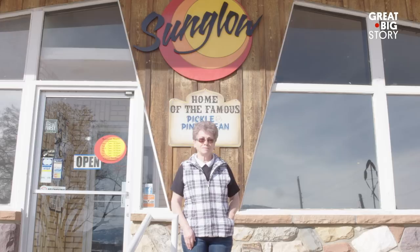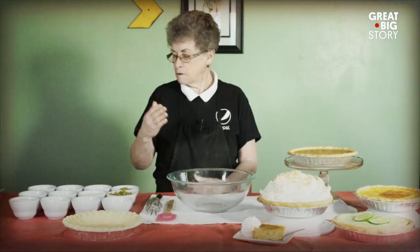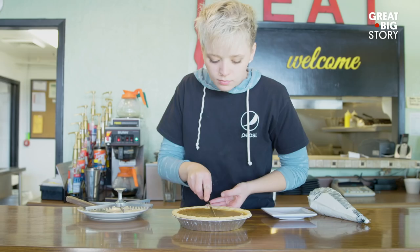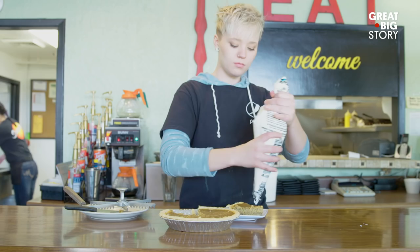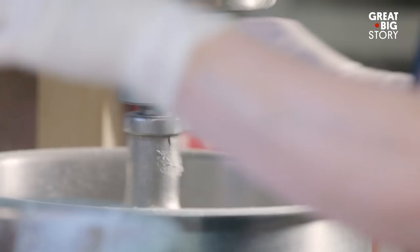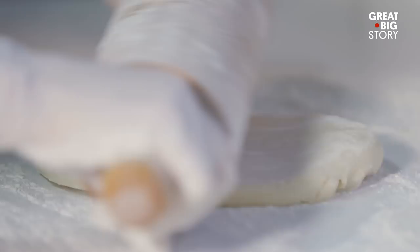Hello everyone and welcome to the Sun Glow here in Bicknell, Utah. My name is Bessie Stewart and today we're going to make our famous pickle pie. Pickle pie is a dessert — it's not the sweetest pie we have, but it is the most original. It took a lot of imagination to invent a dessert pie with a pickle in it. The original owner found the recipe in a magazine, didn't like it at all, so she changed it around. As far as I know, we are the only place that makes the pickle pie.